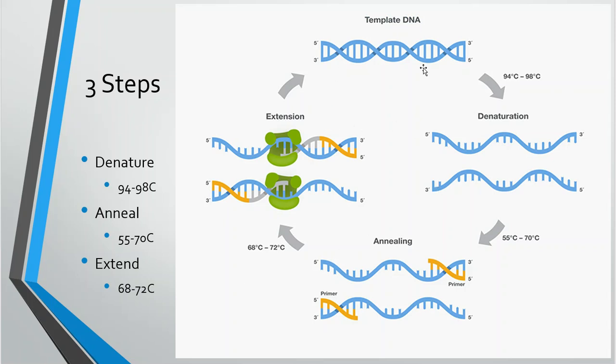Here is a prettier representation of the template DNA and how it separates through the denaturing step. Then we allow it to cool down so the primers can go onto the DNA. Then we heat it back up a little bit so the polymerase can come onto the DNA strand and begin to replicate it, and we get a new DNA template formed.